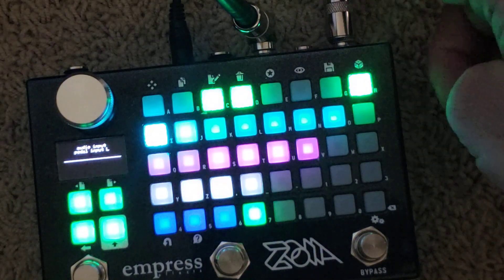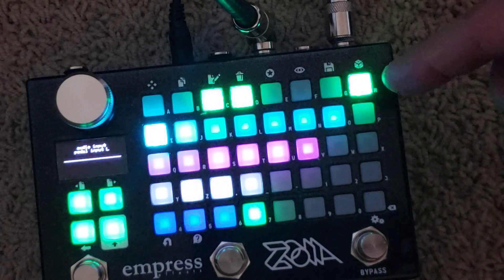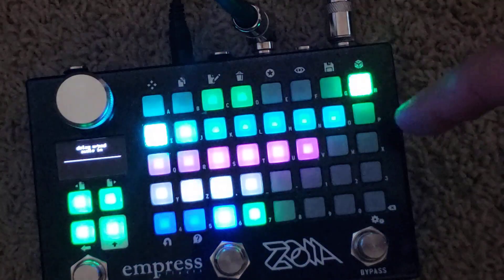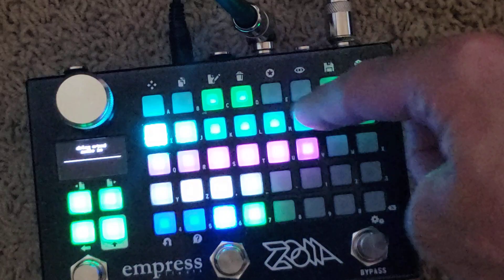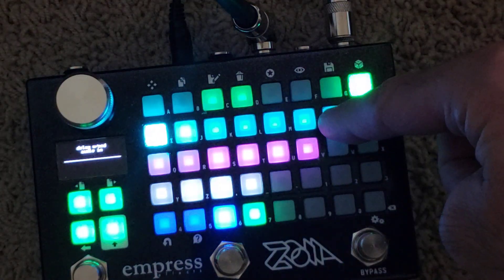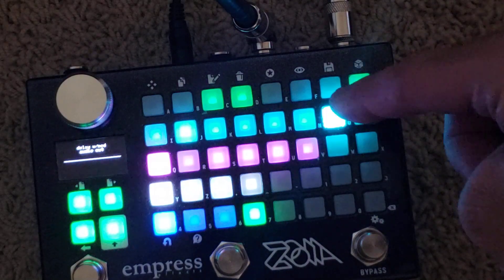I've got a left mono — it is in stereo, but I've just got the left output going into my amp. The input goes into the delay with a modulation, you can change that up. It's a pretty mellowed out delay, but you can change it up as much as you want.